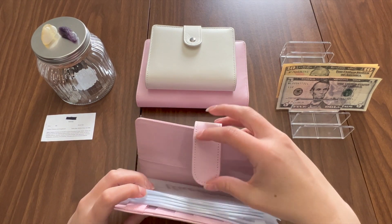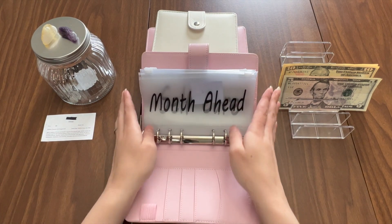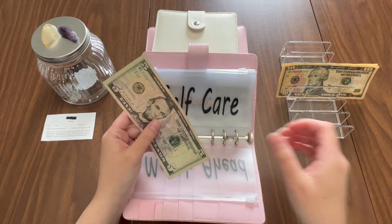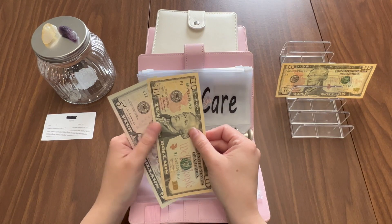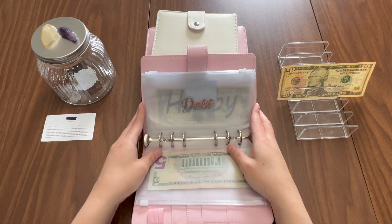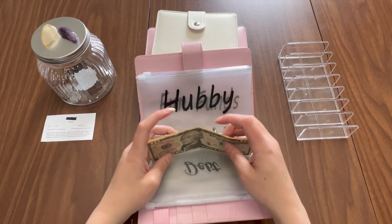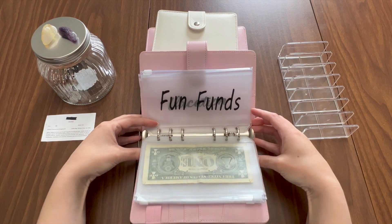Now these are my low priority sinking funds, and we're only going to be stuffing two envelopes in here today. First is self-care, because mama needs to get her hair cut. It's going to get ten dollars, but I also had an extra five from my grocery money, so this is actually getting fifteen dollars. I need to save up about $150 to get my hair done. Then my husband's envelope is going to get ten dollars, so he now has $11.